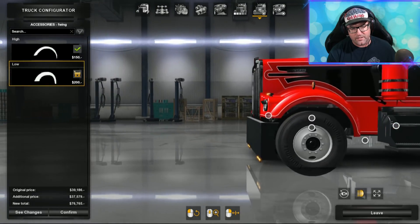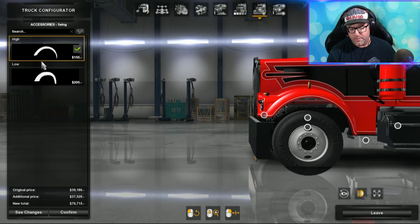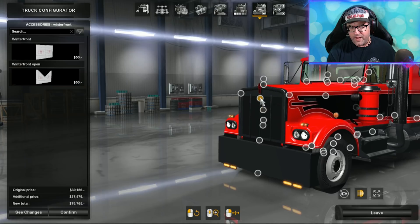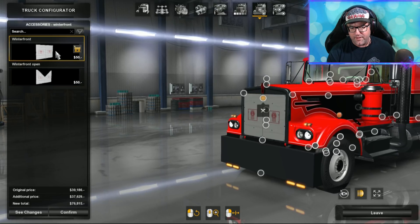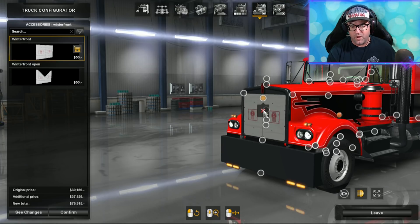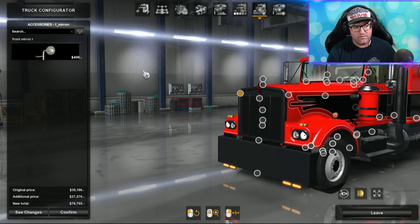There's a mud guard on the front — low or high — I'm going to put on the low. Then there's a little cover for the front; if you're in winter you generally need one of these, but here in Queensland we would very rarely see one. Mirrors on the side — you can have mirrors on the side. Very nice indeed.